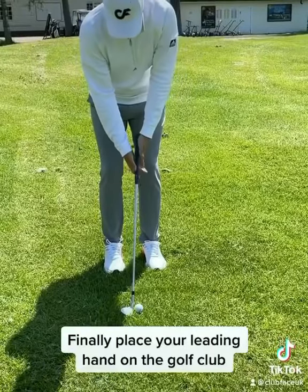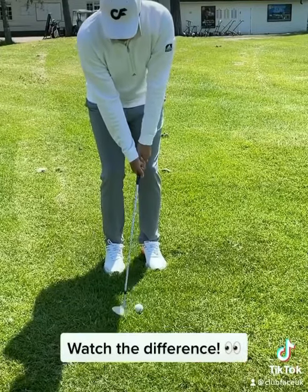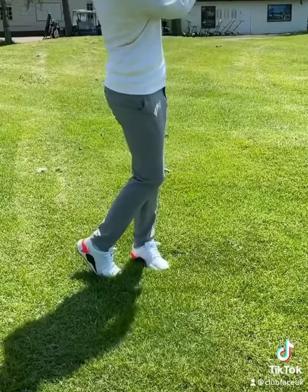Then simply place your leading hand on the club and do the same, but hold the club with light pressure and watch how much better the results are. Go give this a go.